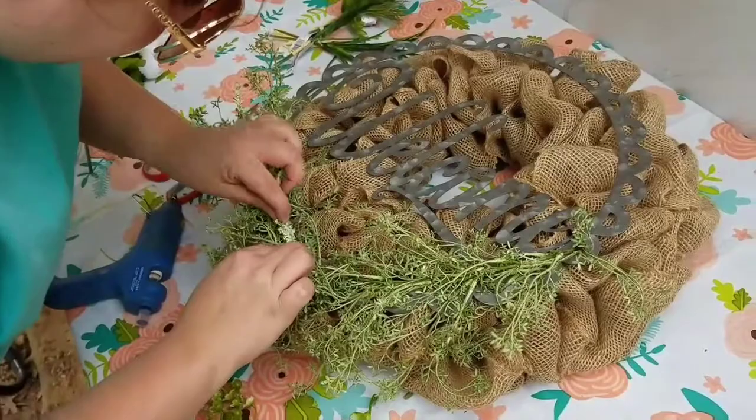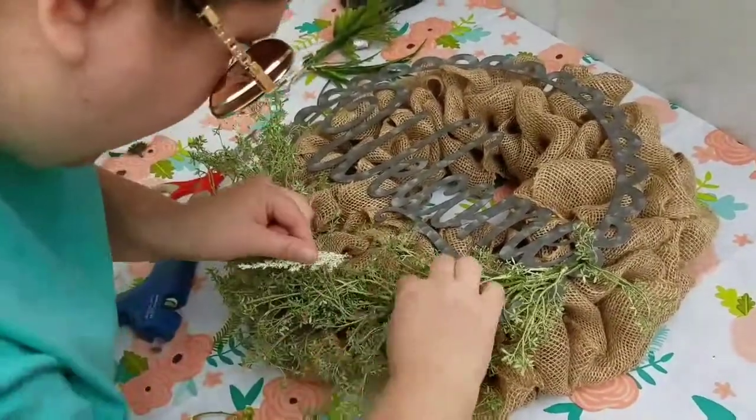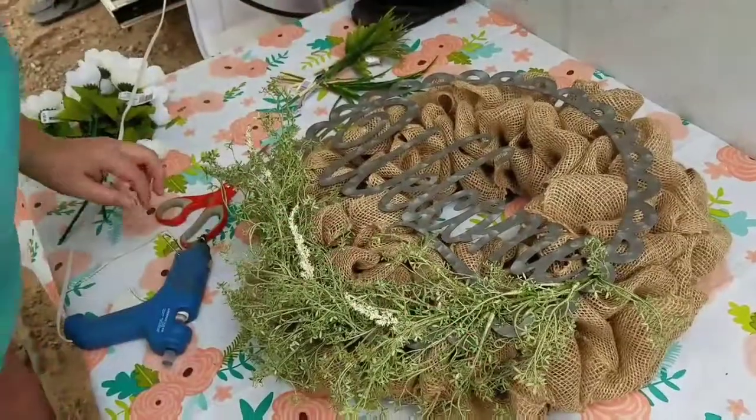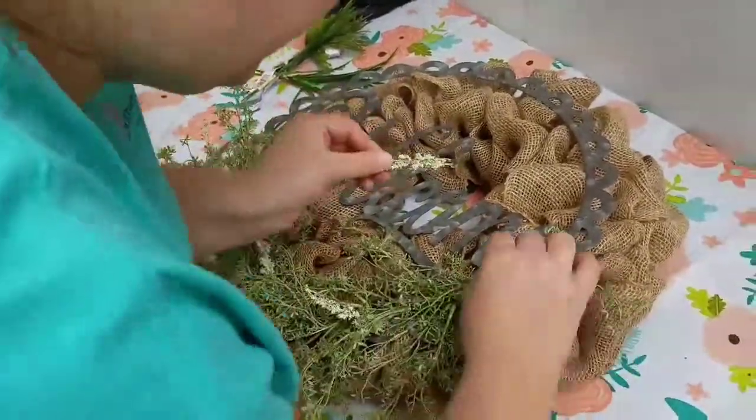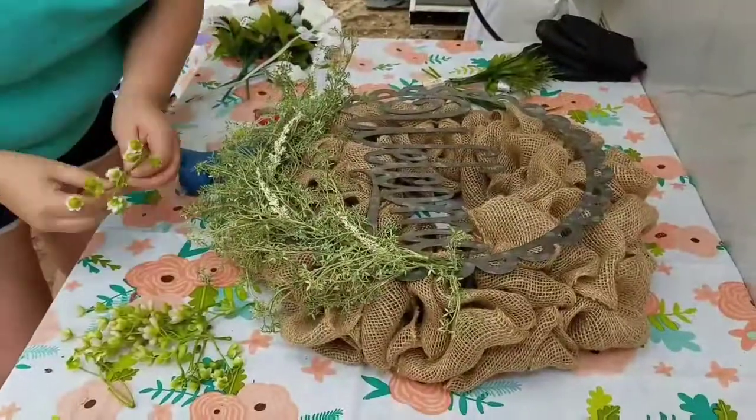Then I just took those leftover flowers and greenery from previous projects and started gluing those on. I wanted it to have kind of a wildflower look, so I just sporadically glued flowers until I thought it looked good.